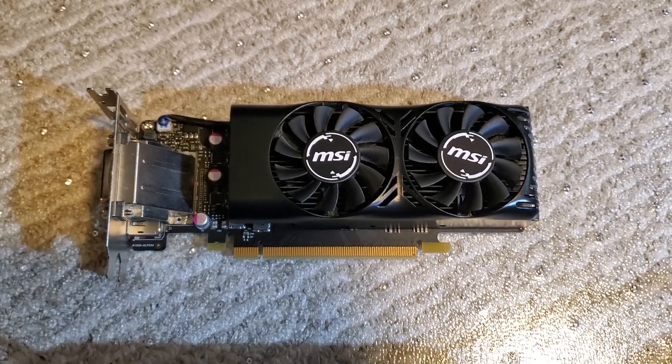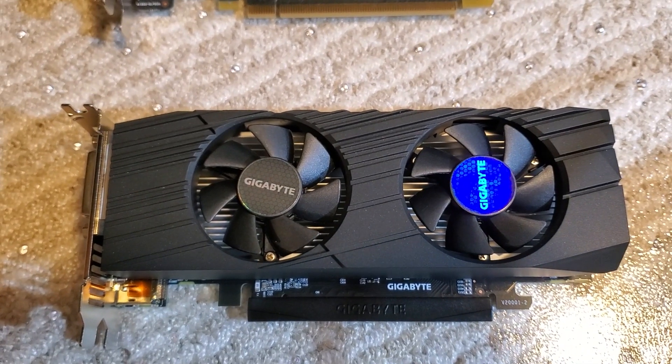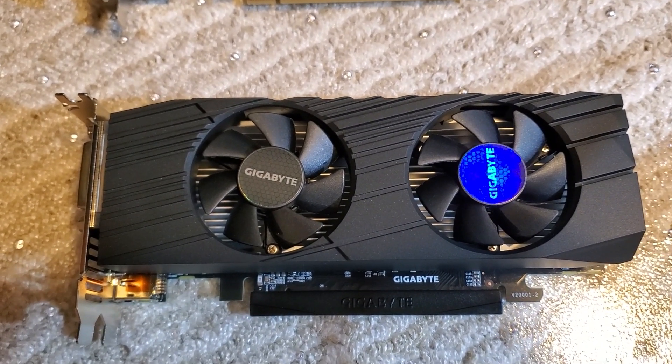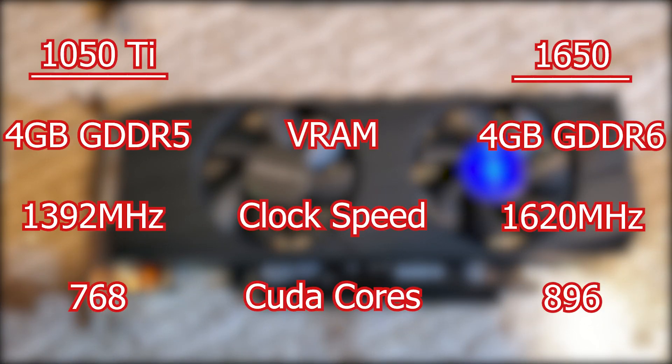After almost three years of being the fastest low profile card in the world, the 1050 Ti has finally given way to the GTX 1650. Let's compare the specs and then see just how much faster the GTX 1650 is. A quick look at the spec sheet will show the 1650 has newer GDDR6 VRAM, a much higher clock speed, and significantly more CUDA cores. Each of these changes should bring a decent performance increase.